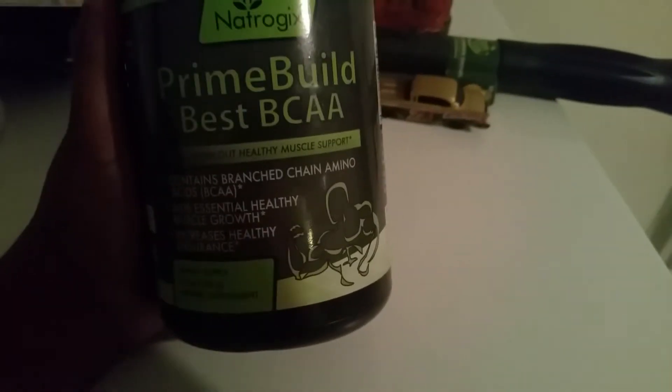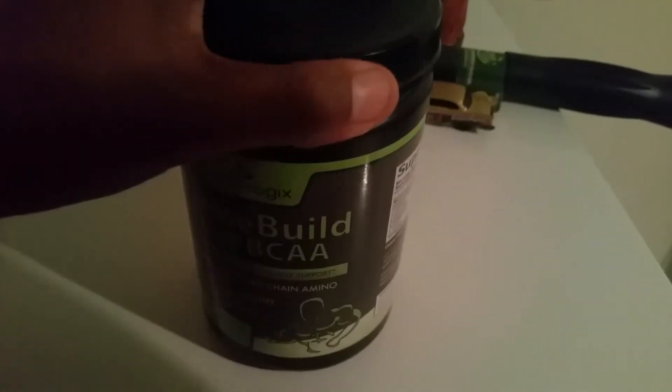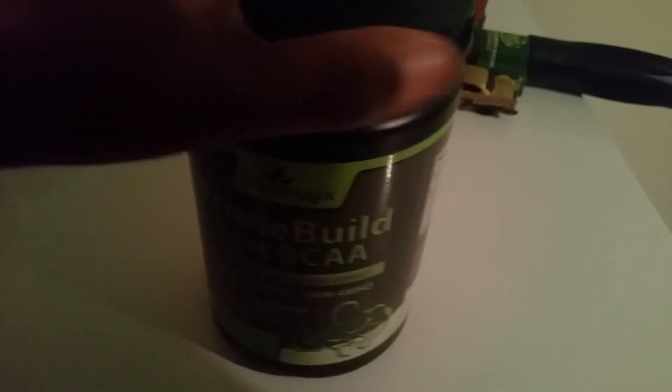That is the name of the product — if you want to get some, the link will be down in the description bar. Disclaimer: I was not paid to do this review; I received it as a discounted item. Like I said, it's working well for my husband. It does taste really fruity — I'm not sure if that's the same for everyone, and it doesn't say on the label that it's supposed to have a fruity taste, but it does. Alright guys, bye!